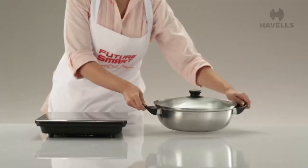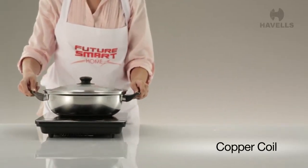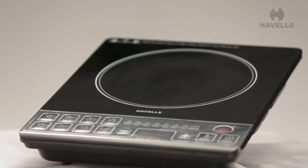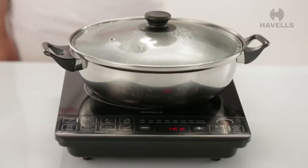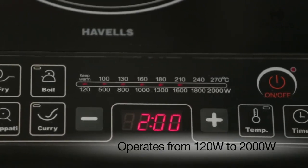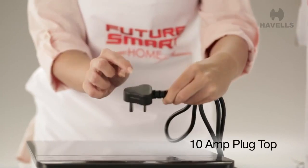It also comes with an auto temperature setting. The Instacook comes with a copper coil, which means energy efficient performance and a longer life. It's more efficient compared to LPG since there's no loss of heat. The Instacook operates from 120W to 2000W and comes equipped with a 10A 3-pin plug top.